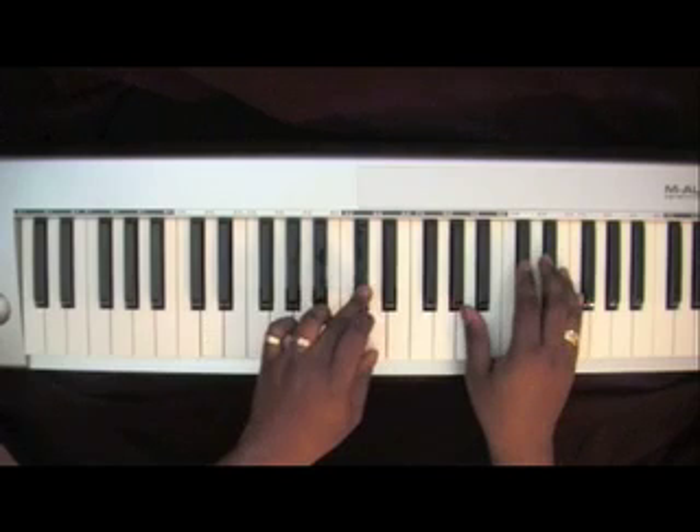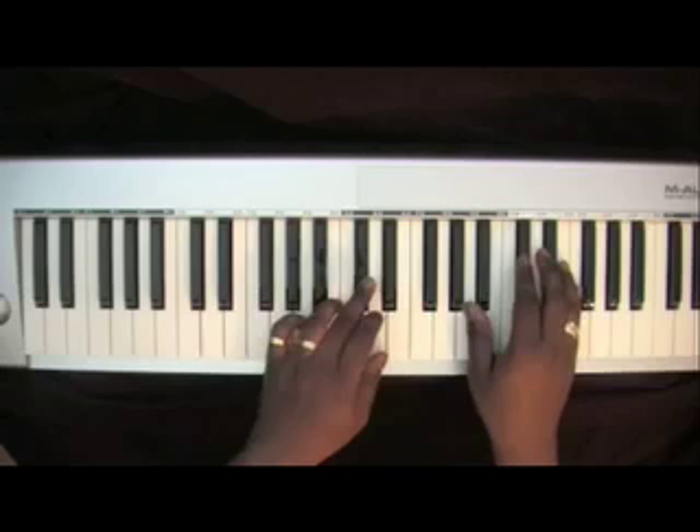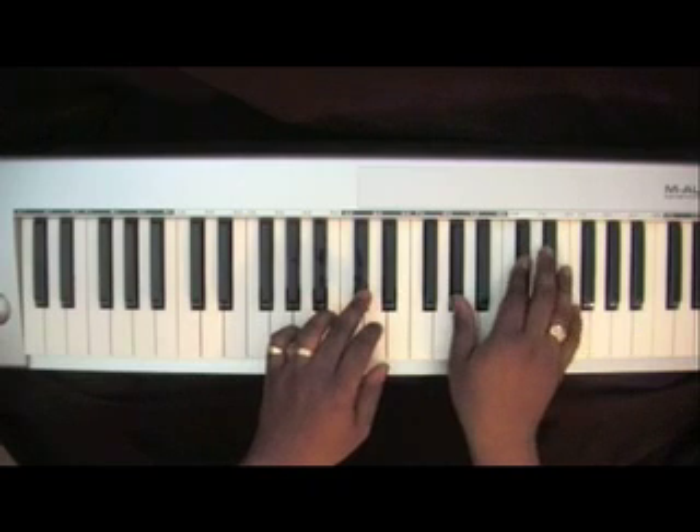The left hand walks up: D-flat, E-flat, F, F-sharp. Your right hand chord will be an inverted D-flat chord: A-flat, D-flat, F.